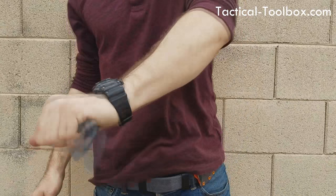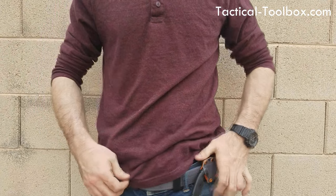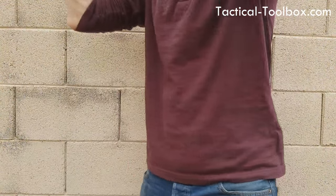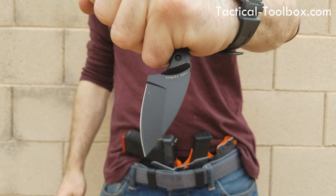I've never carried a fixed blade before, but it's very surprisingly comfortable. As you can probably see in the b-roll footage, it conceals super well. With the wider first version it didn't conceal as well, but as soon as Jason narrowed it down and got these clips in place, this thing is perfect.